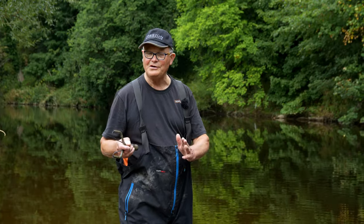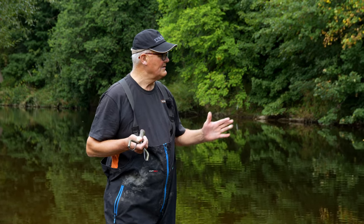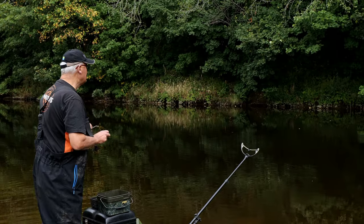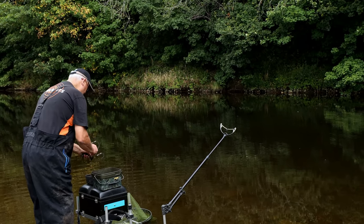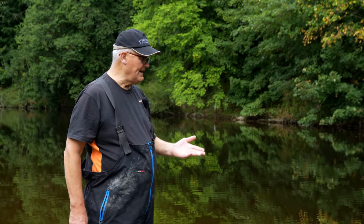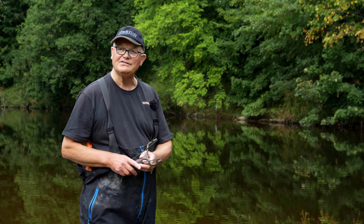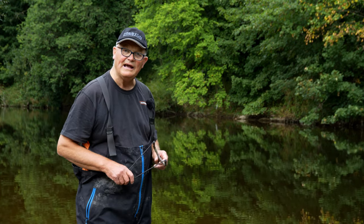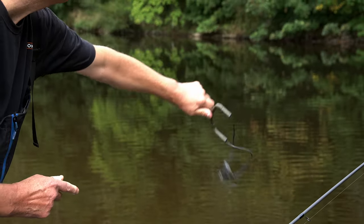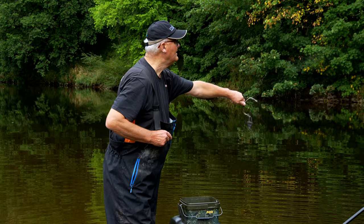So we've explained the baits we're going to be using today, and now it's a question of how we're going to introduce the bait into the swim. This is a lovely glide swim going down onto some shallows, and there is a central channel that runs through it - that's where the barbel will sit. There are several ways of feeding: you could use a feeder, or a bait dropper. But today, because the water is really clear and low, I've decided to introduce the bait with a catapult. I'll be catapulting hemp, some pellets, and some boilies, and then leave that to settle while I get my gear set up.